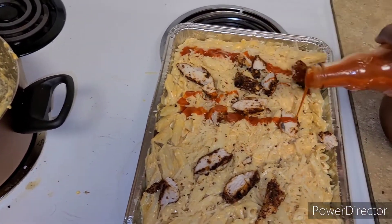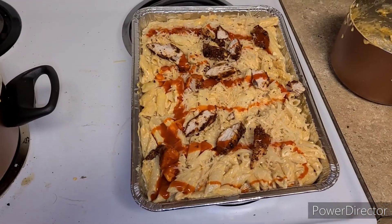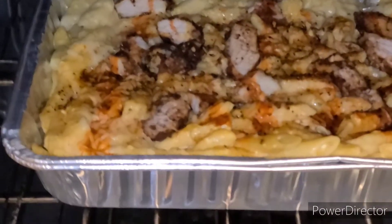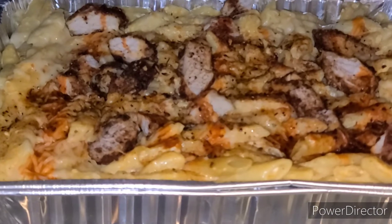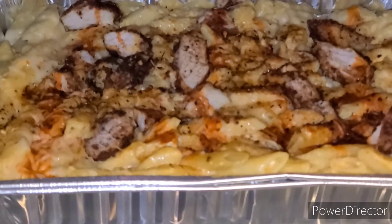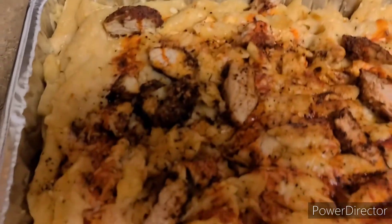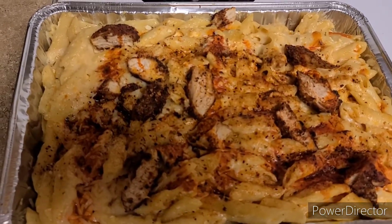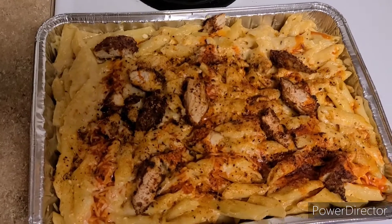I'm gonna give this a little razzle dazzle of buffalo sauce. I don't mind the buffalo taste. We're gonna pop it in the oven at 350 for about 10 to maybe 15 minutes. Our pasta is starting to look good, so I'm gonna go ahead and let that broil for a couple of minutes. Behind the scenes I added some more New Orleans Cajun seasoning on top — y'all, this looks so freaking good.